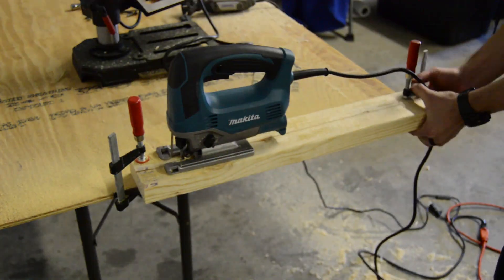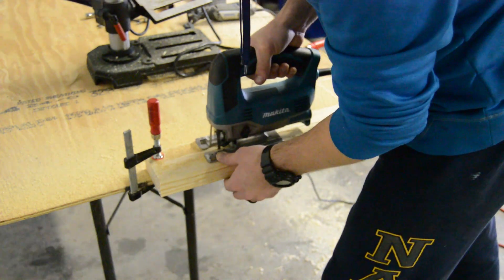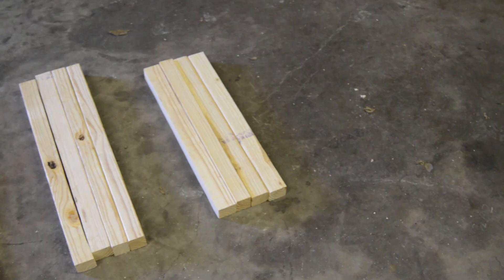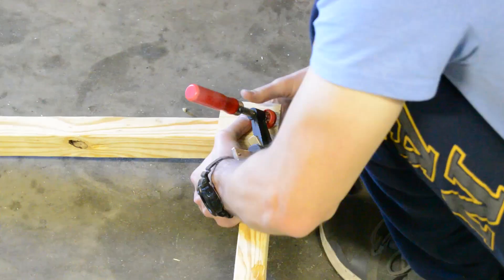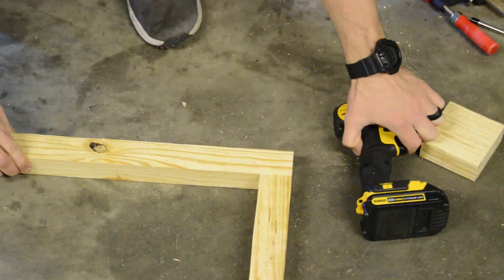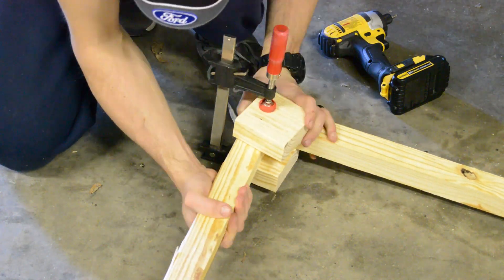I started by cutting two 20.5 inch, two 24 inch, and two 27 inch lengths of 2x4 since that's what I had on hand. I then used a jigsaw to cut each 2x4, which gave me enough pieces to build the frame of the enclosure. I then clamped the pieces together, drilled pilot holes, and screwed each of the pieces together. The overall goal size of this enclosure was 24 inches by 24 inches by 30 inches.